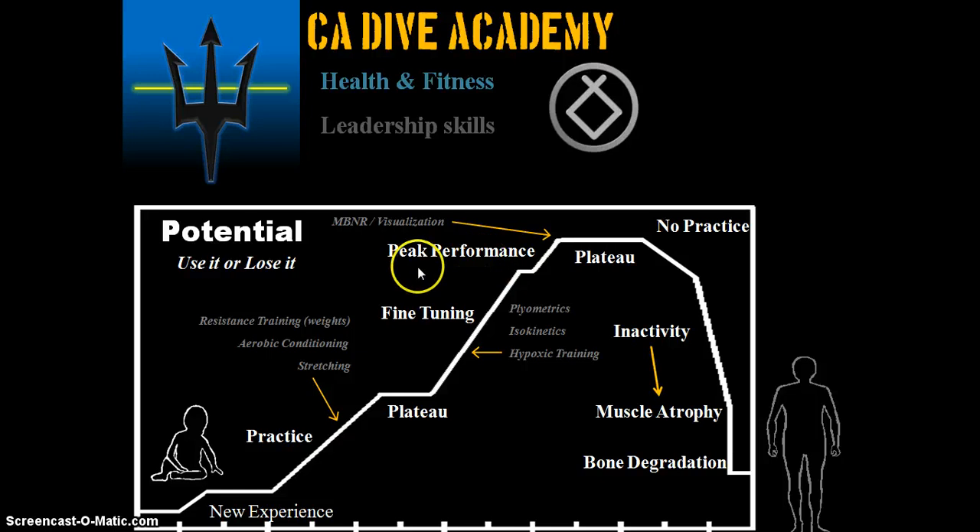Finally, you hit another small plateau and reach your peak performance, which involves NBNR visualization — used a lot in the Olympics. For example, a shot put or discus thrower will visualize themselves going through the motions, helping their body learn and adapt better, improving form. Then you hit your final plateau at peak performance. If you stop practicing, you'll start to decline. With complete inactivity, you can quickly decelerate and experience muscle atrophy and bone degradation.